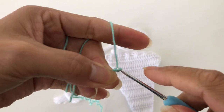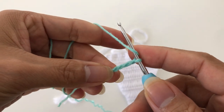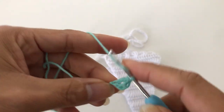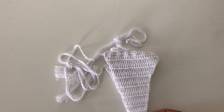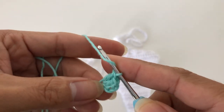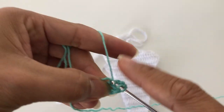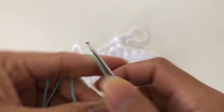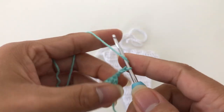From there we're going to do four chains — one, two, three, four. Then we are going to make a double crochet in the first stitch, and we are going to have six double crochets total. So one, two, three — we are going to add three more: four, five, and six.